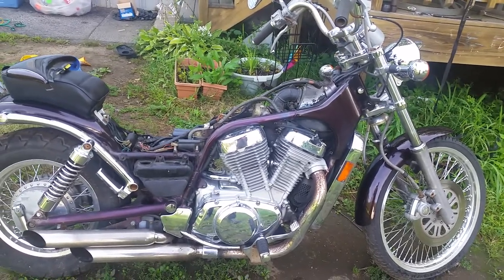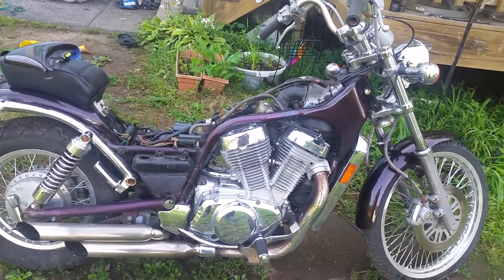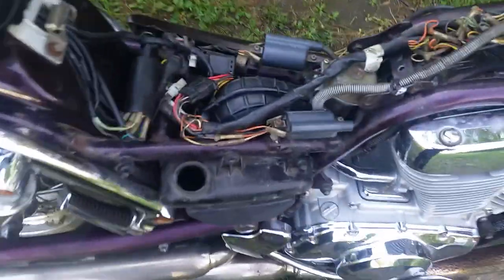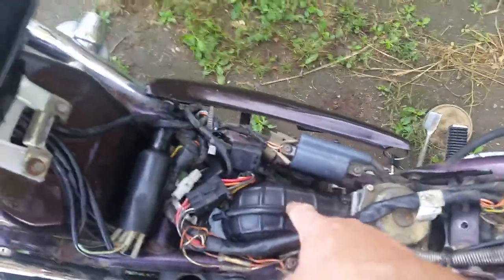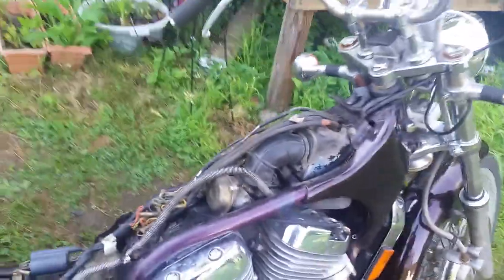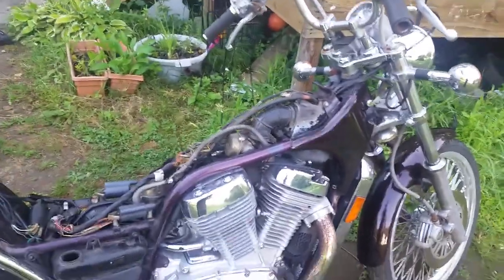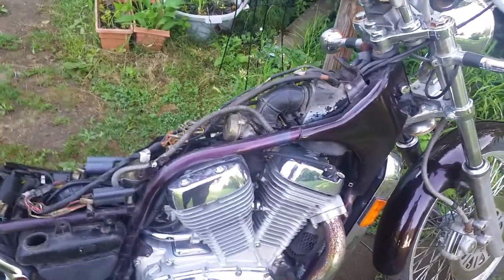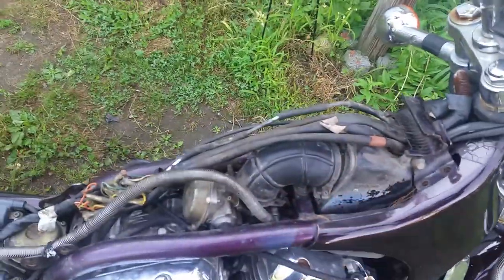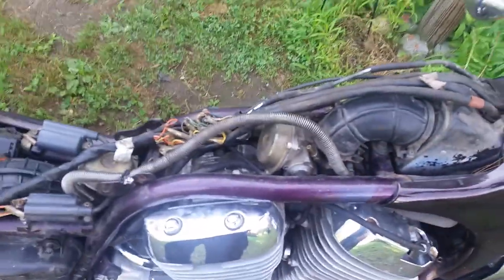If you have a Suzuki Intruder, the first thing you do is pop your seat and replace the air filter right there. But there's actually another one underneath — and then they wonder why people go to Harley-Davidson. The air filter is right here versus up underneath your fuel tank, under all the wiring. That's just a pain to get to.